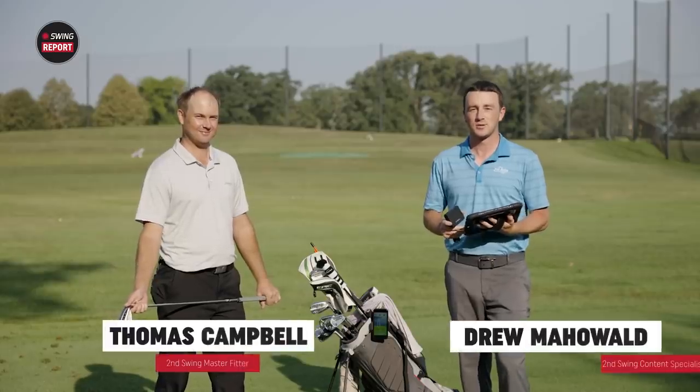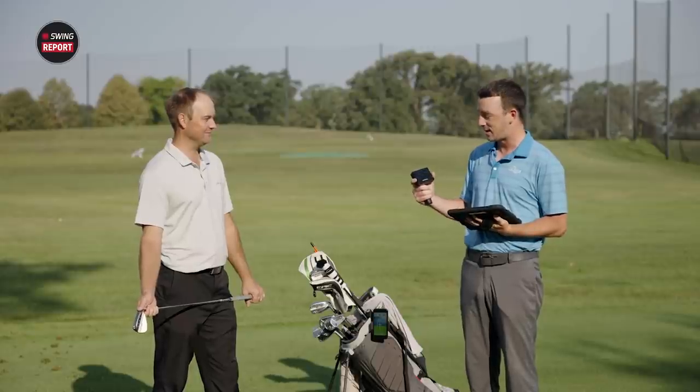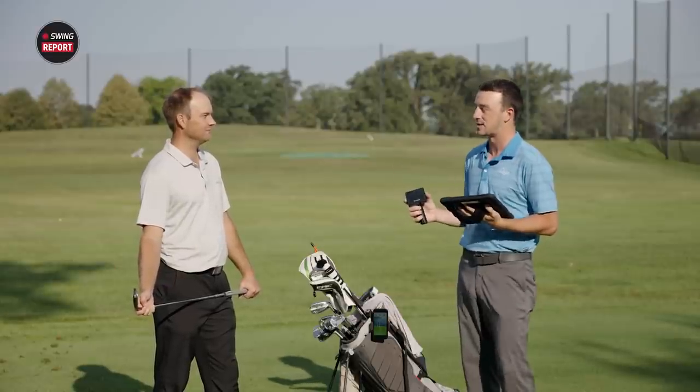I'm Drew Maholder, Second Swing Golf. I'm joined by Thomas Campbell, Master Club Fitter at Second Swing. We're outside on the driving range with the Garmin Approach R10. There is a lot of capabilities with this thing for a relatively cheap price point — there's a lot of technology packed in there.